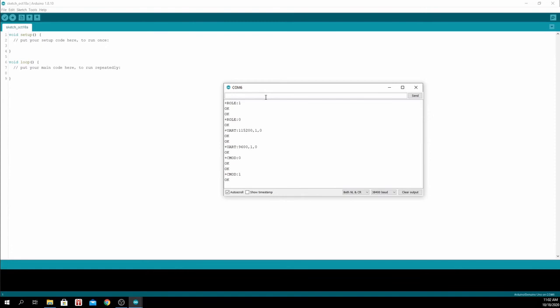If you want to change the name of the Bluetooth device, type AT+NAME=team12 and press enter.